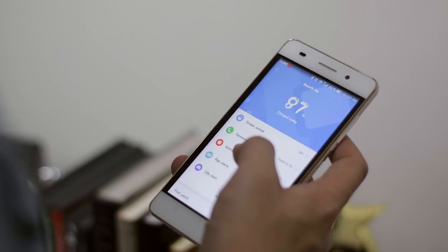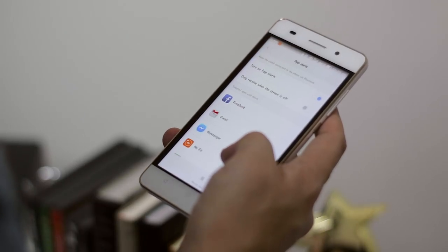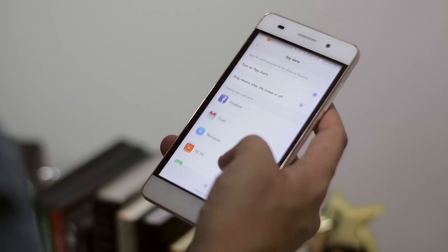And of course, you can also see the fitness tracker here — your heart rate, your steps, and a lot more of your fitness data.